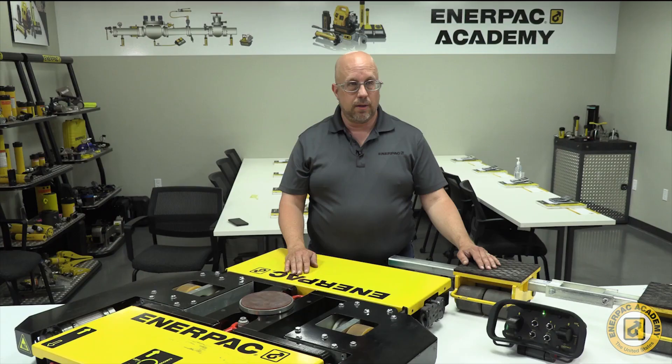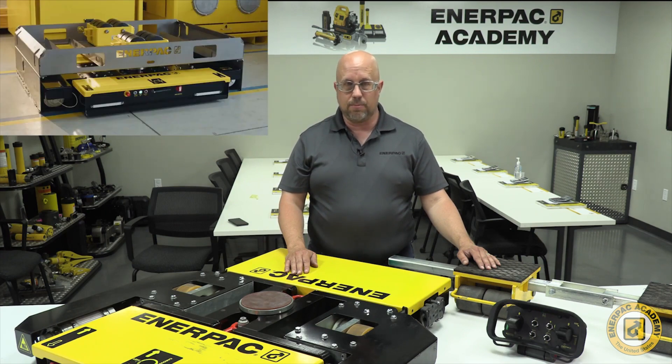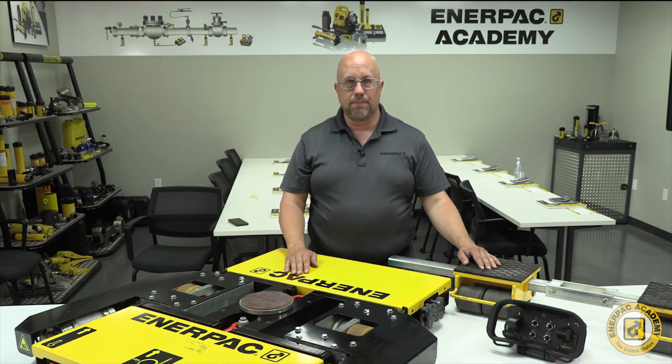Additional spare batteries and chargers can also be purchased if needed. One more important accessory to be aware of is the steel transport case for the E-Mover. Professional machinery movers need to transport their equipment from their shop to customer facilities. The EMVTC series steel transport cases provide a safe, protected, and reusable solution to bring the equipment back and forth between locations. This is a great investment to protect their equipment when it is used regularly in their operations.